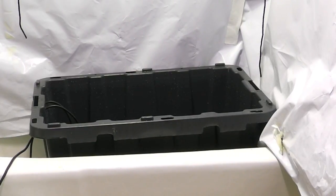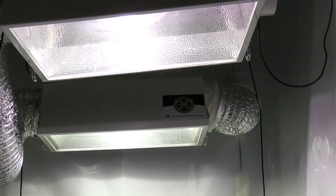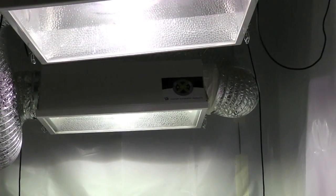This bathtub is where I'm going to be putting the DWC, and just above it, here are the lights. It's two 400-watt metal halide lamps.